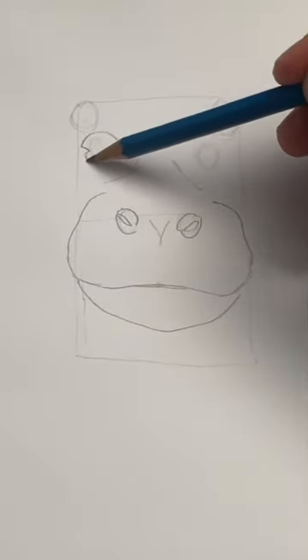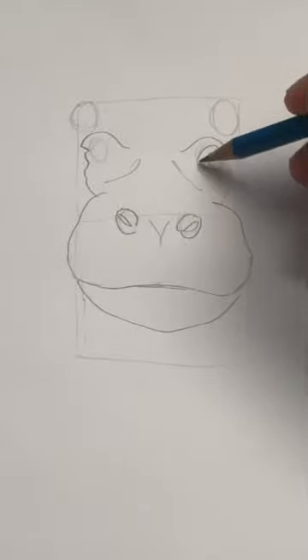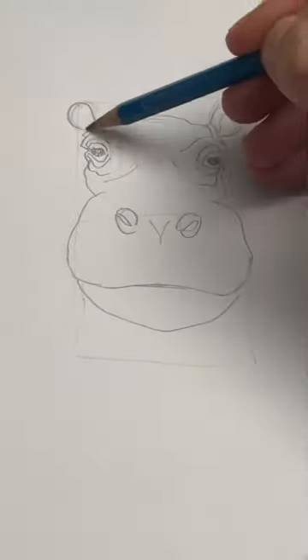This curvy line is important — it defines the eye. The eyes are smaller than you'd think, and they have two circles around them. Connect the two parts, two circles for the ears, and a line between them.